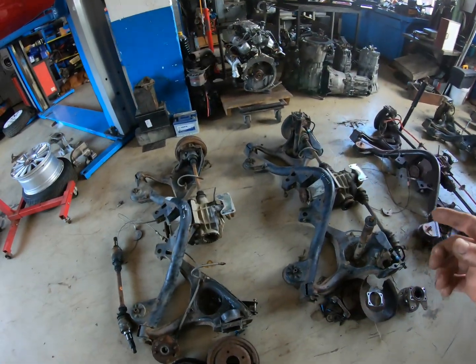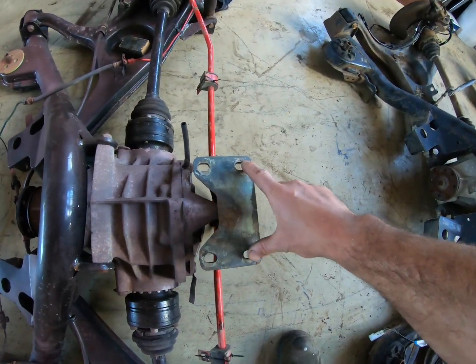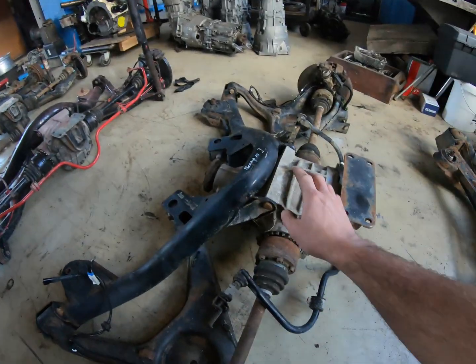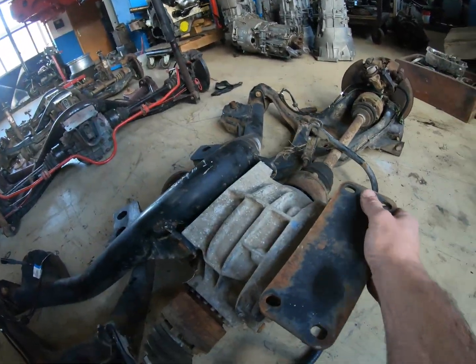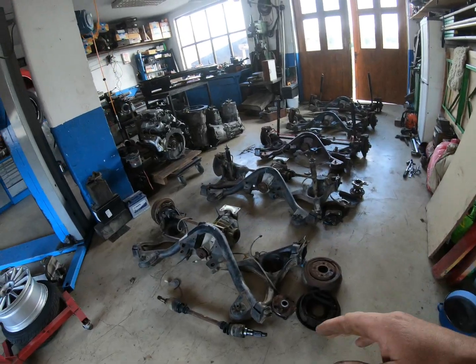Another thing about mounting the subframes: the Sierras have different brackets — the bolt pattern is different and the bracket is much smaller. So if you want to use a Scorpio subframe, you should just swap the brackets over — this rubberized mount — and you should be okay.